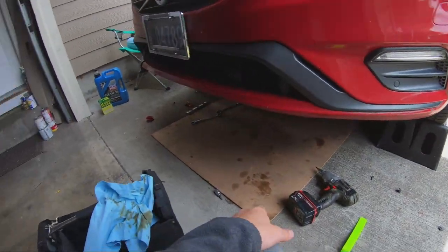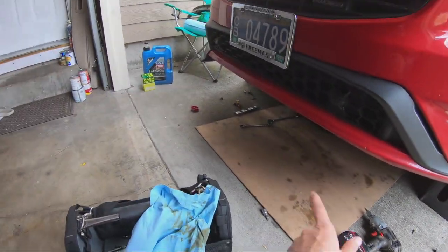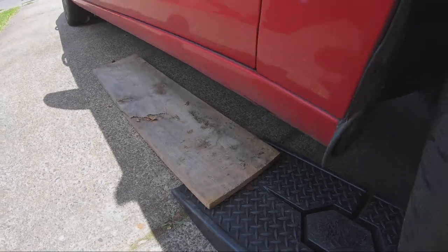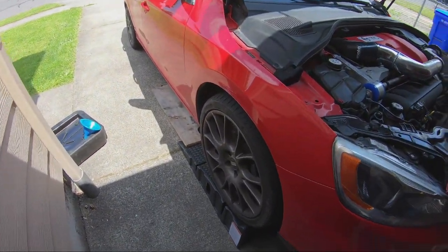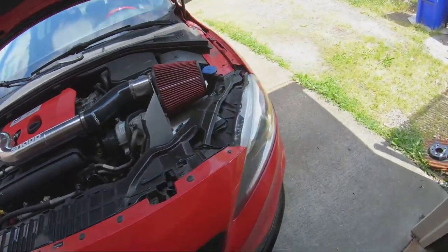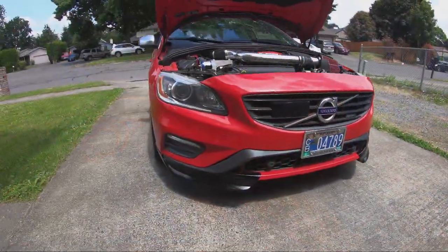I'll probably change the other one too even though it doesn't have as much damage — it just has some curb marks. I'll probably just change it so they match. With the car lowered, I added two boards on the end so I can drive off safely without destroying the winglets again. It was really close when I was pulling up, so I'd rather be safe than sorry.